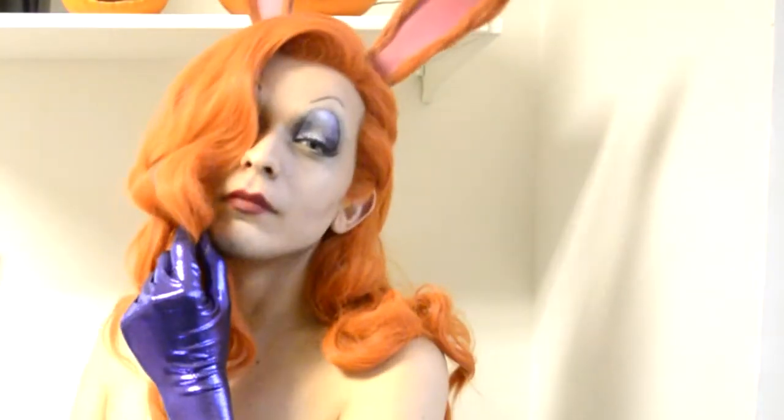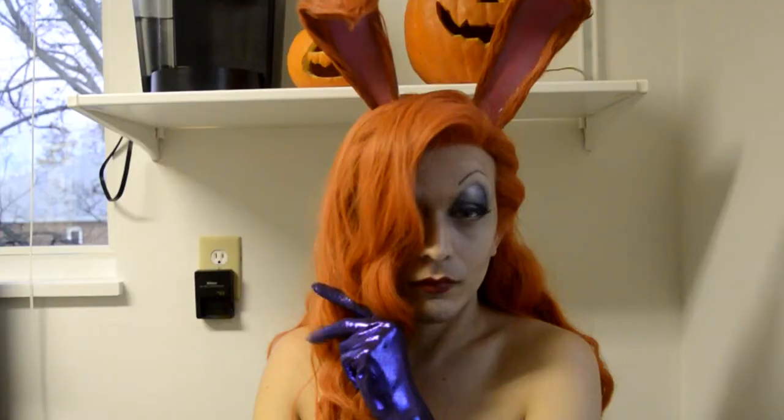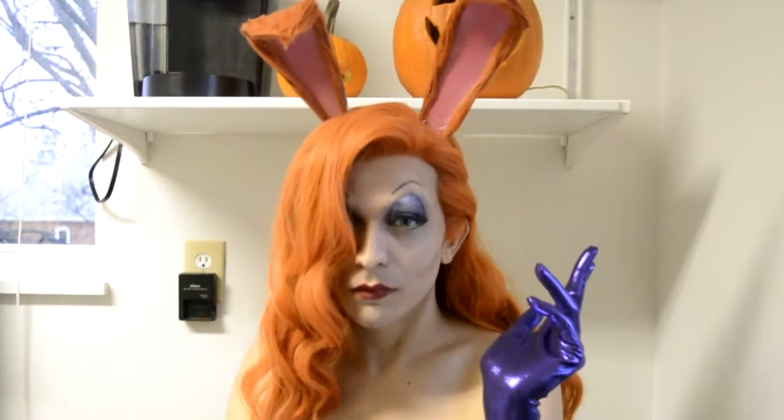That completes our glam version of Jessica Rabbit. But I know you're here for another reason, so let's make it scary. Take off your wig and all the makeup from the mouth area.